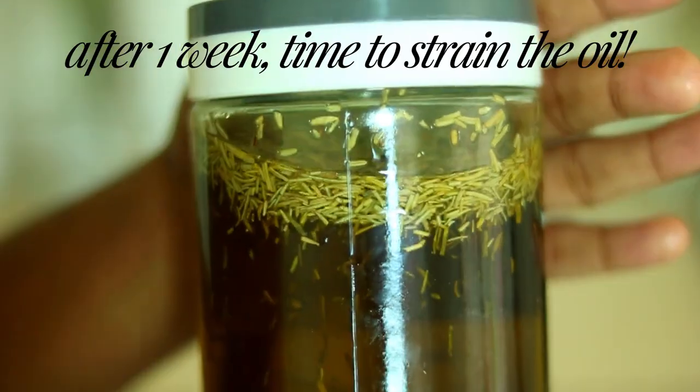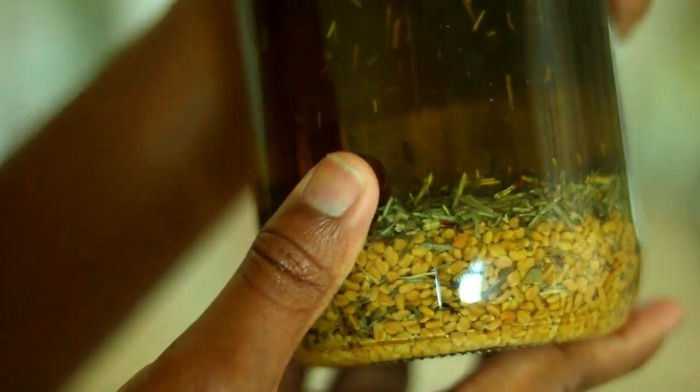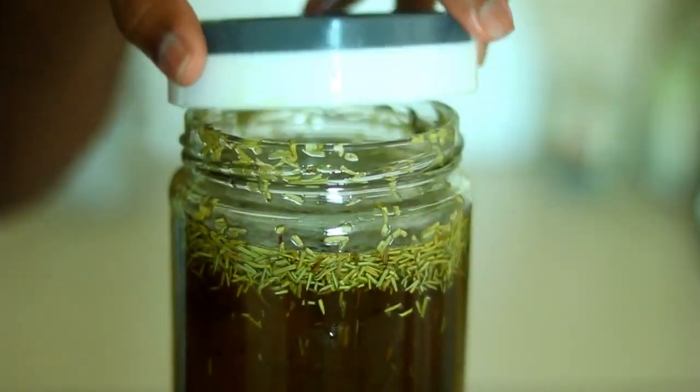Okay guys, a duration of one bake has officially passed, so now we're going to take our oil — and you can see from the color how potent our oil has become.